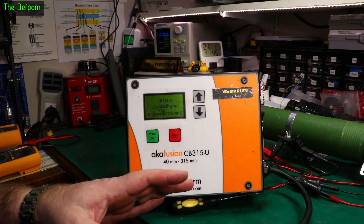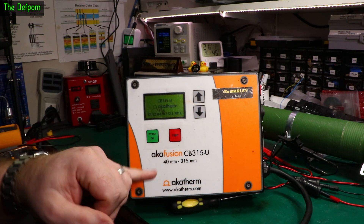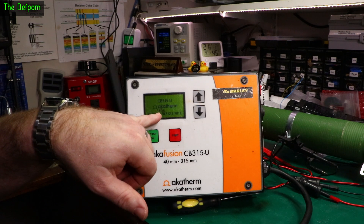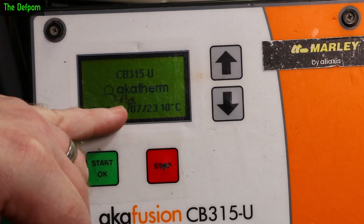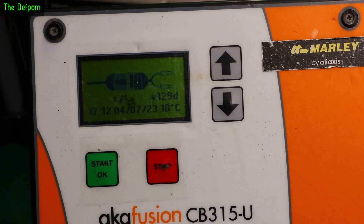I've done lots of videos on these things in the past, I've actually done a video on this unit before. There's actually slight display damage here — nothing too bad, but you can kind of see this bleeding there.